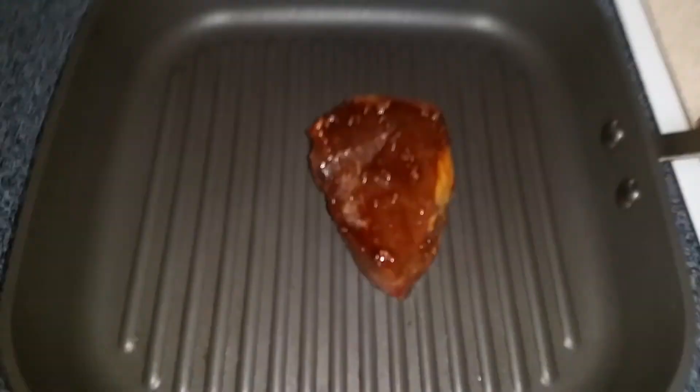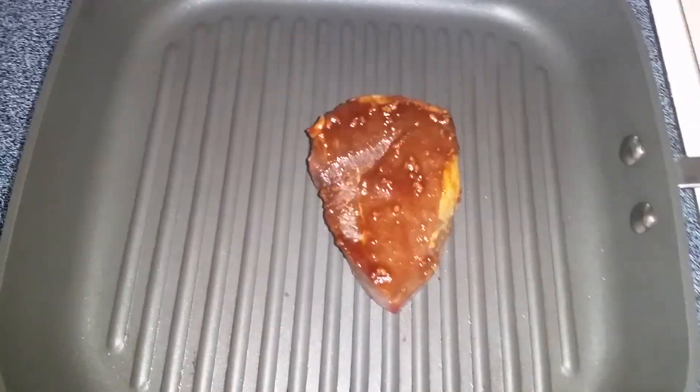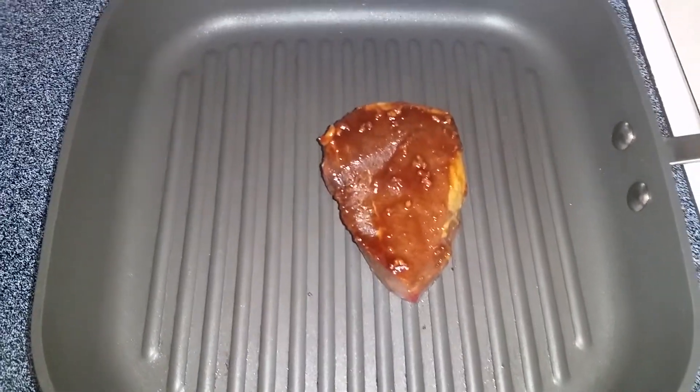I'm cooking a steak I've been marinating in a soy glaze. I just want to show off this grill pan — I love it and I use it like three or four times a week.